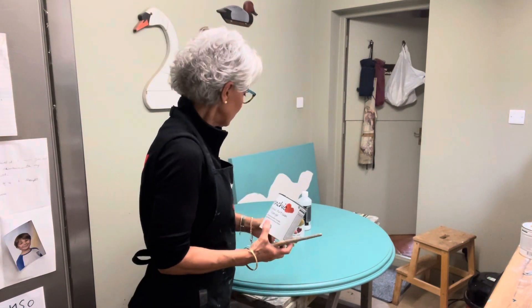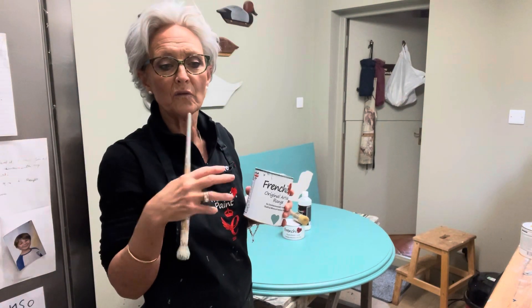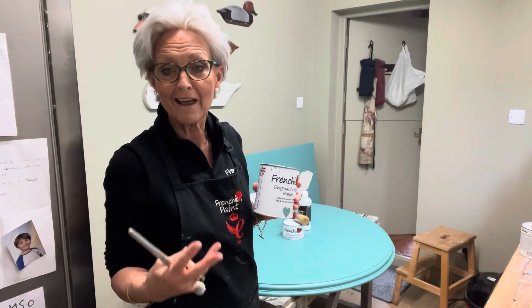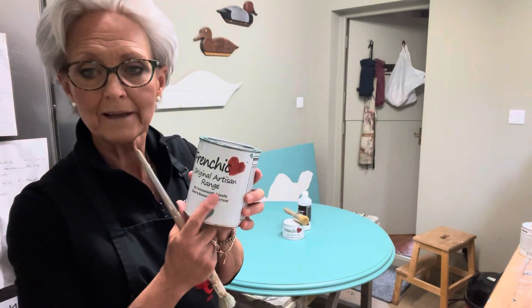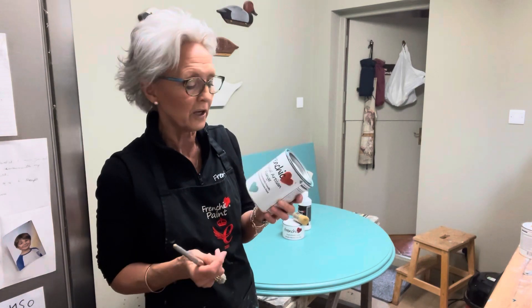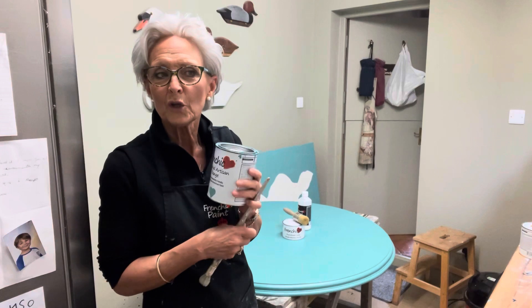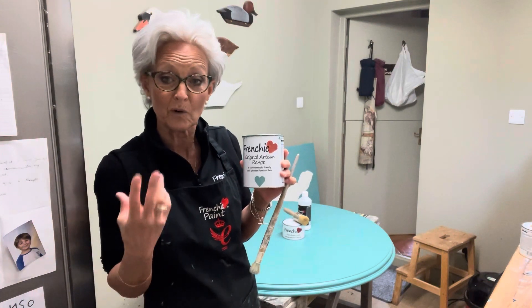For a long time I've tended to focus much more on the Lazy range and the Al Fresco because they're both self-priming, self-levelling, and self-finishing. I forget how wonderful the French Chic original artisan paints are — they're the real proper chalk paint that you have to seal with wax or finishing coat. They're not self-levelling, so you do get brush marks in it, which is fine because it adds texture and that's what I really like.